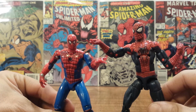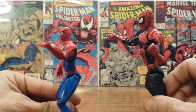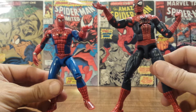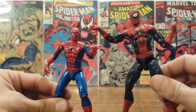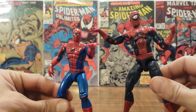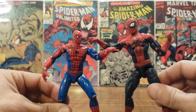They both have the spider on the chest and the overall same suit design, even down the legs. Although this movie Spider-Man is a darker blue, and this old one is a brighter blue.